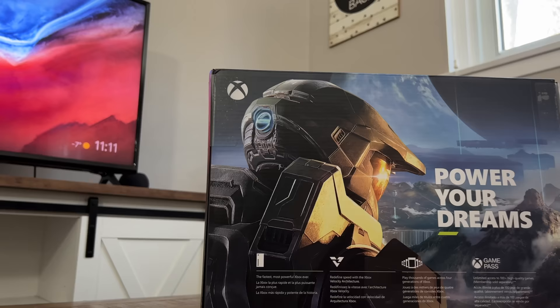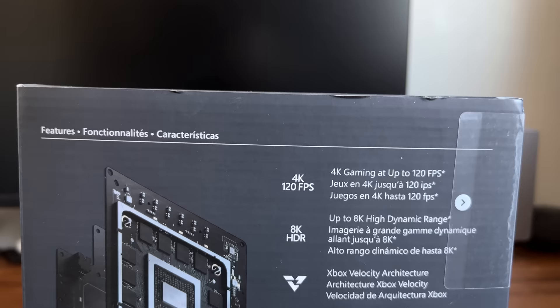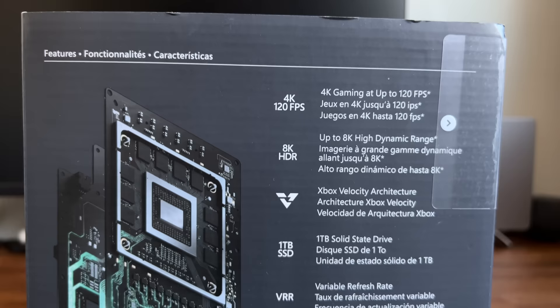It kind of sounds like somebody tossed that out in a boardroom and it's stuck. And of course you've got a photo of our homeboy Master Chief. On the side, you've got details of all this system can do, which includes 4K gaming at 120Hz, 8K HDR content, variable refresh, and a Blu-ray drive.